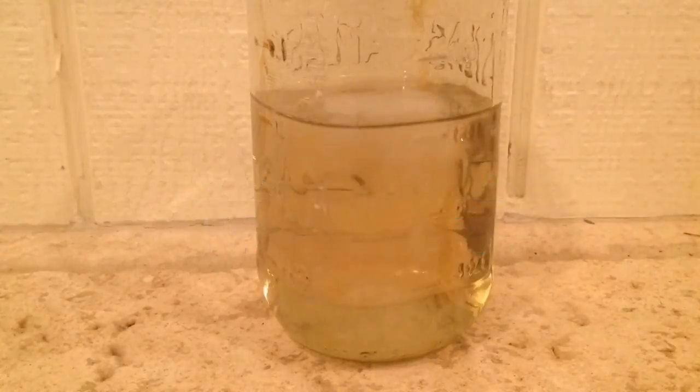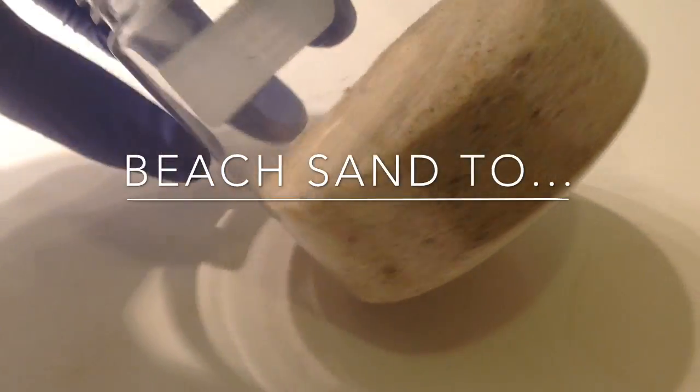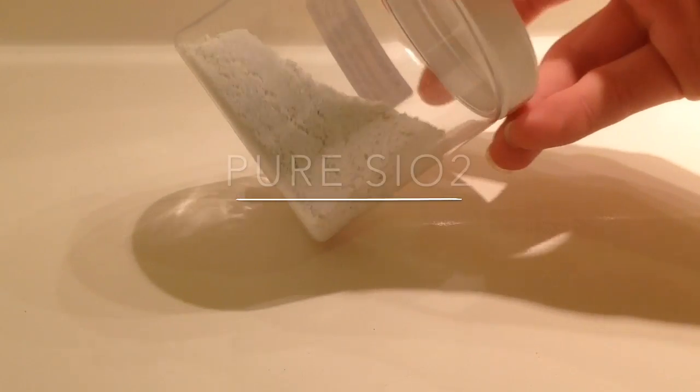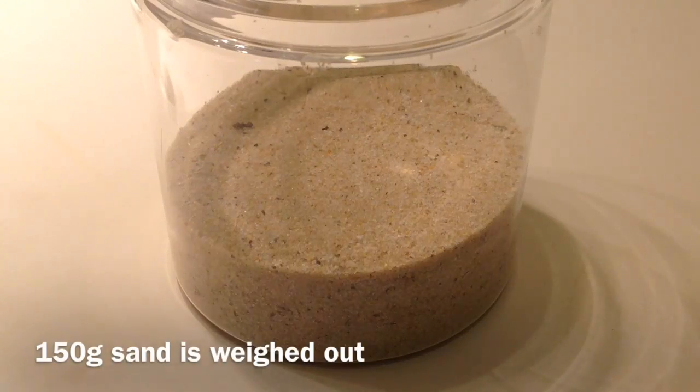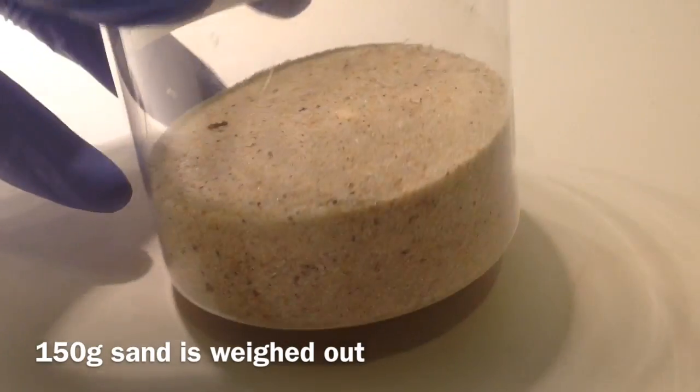BakMakSci presents: turning beach sand into pure silicon dioxide. We start with 150 grams of sand.